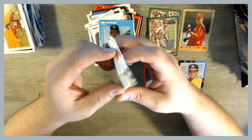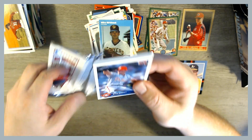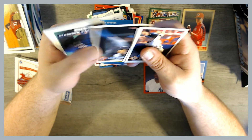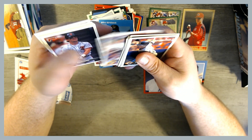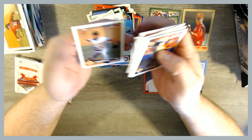Let's open up our Donruss pack and see what we can find. We got a Kyle Abbott leading us off, and there's a Barry Bonds. Dwight Gooden.